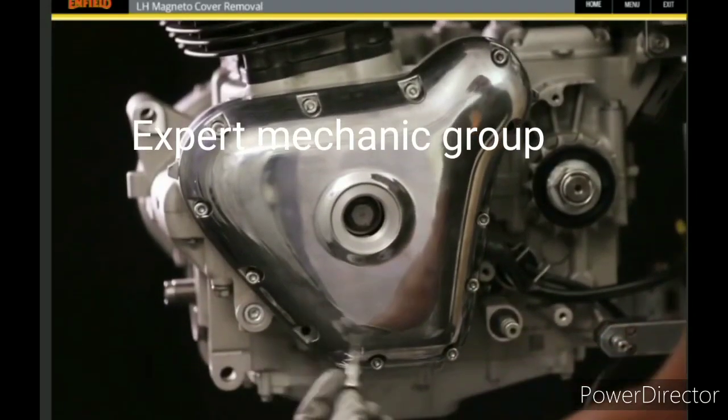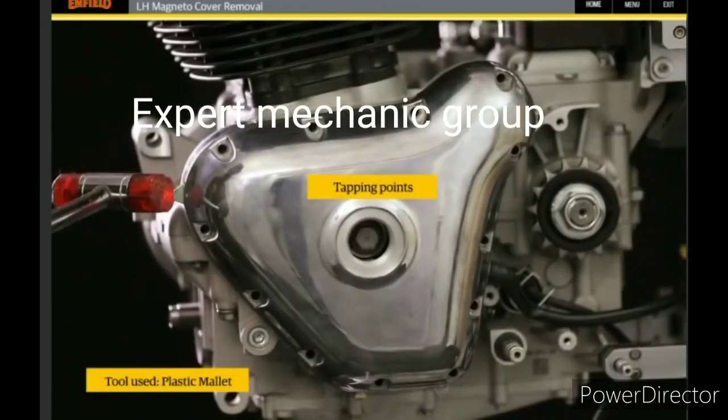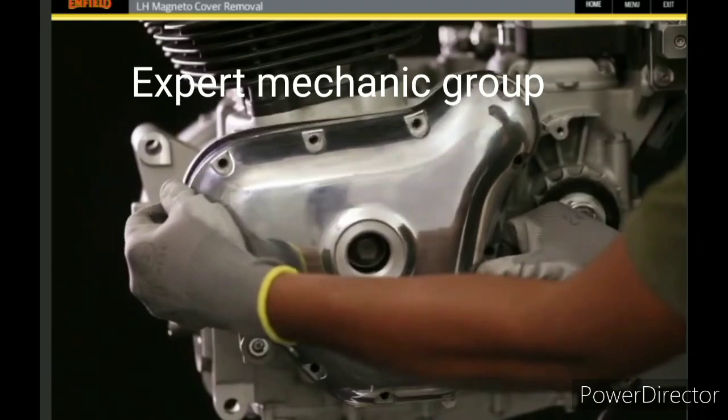If the cover is jammed on the engine, locate the tapping points on the magneto cover and tap gently with the help of a mallet to remove the magneto cover from the vehicle LH side.